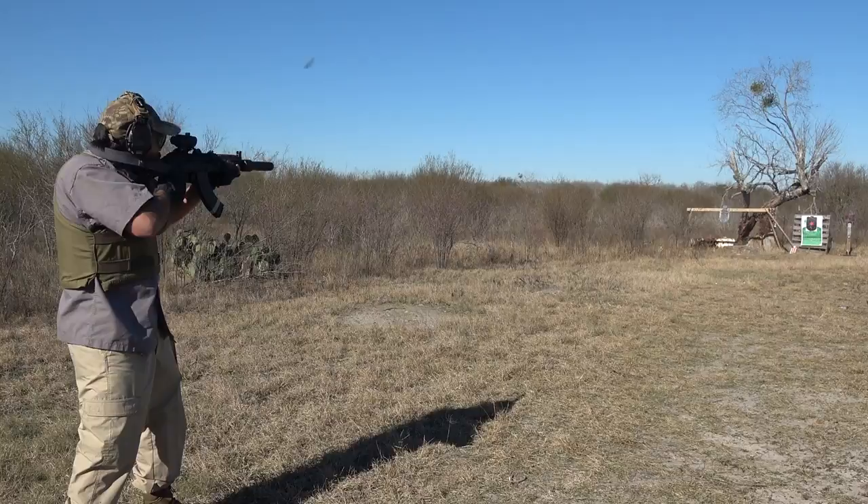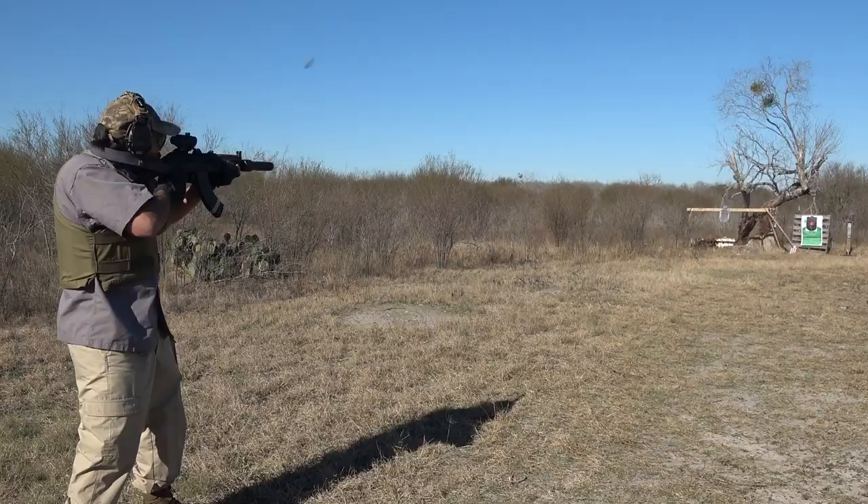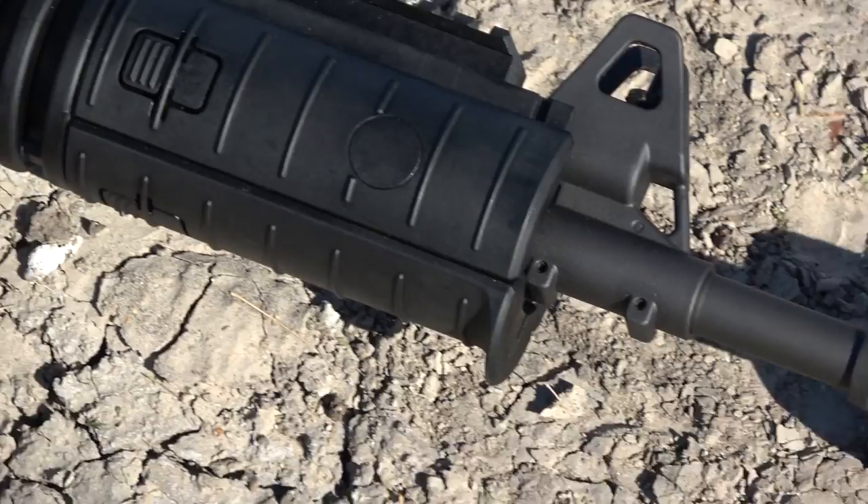Last on our test, we have the most difficult AK to suppress: the Gluo Ace-308. The short gas system combined with the .308 power equals big booms.